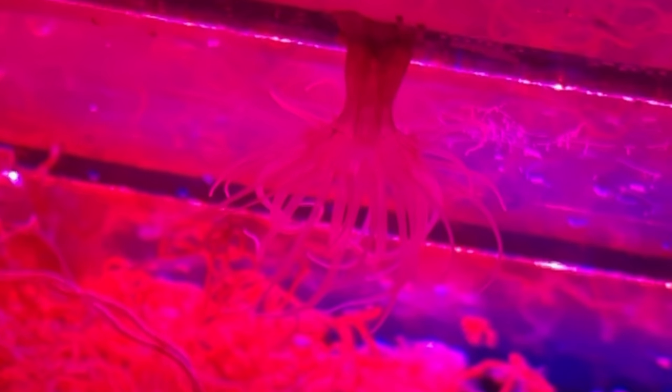Yeah, I think I'm going to do a berghia. F-Aptasia worked in my display, but in the hang-on-back refugium they're in there. So I'm going to try it.